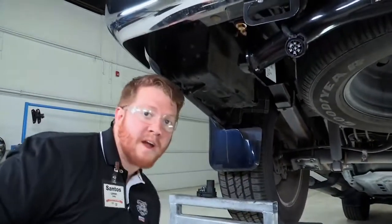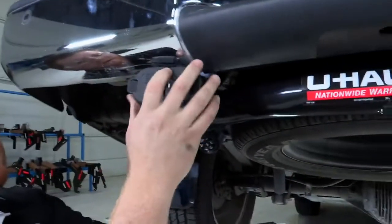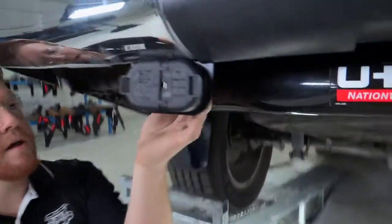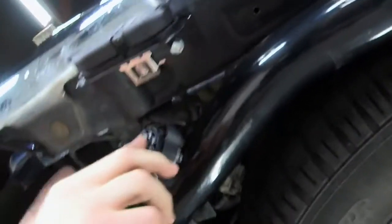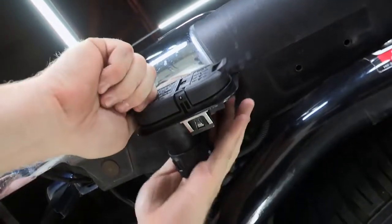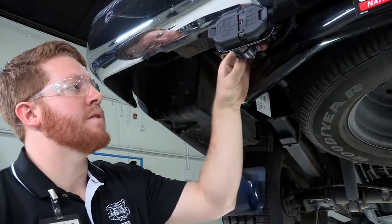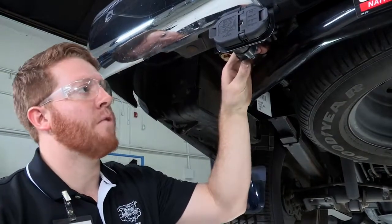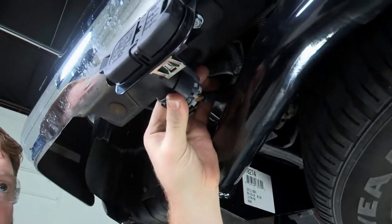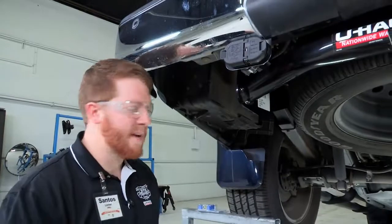Now that we have the bracket in place we can take our harness and it just clicks right in there, and then on the back side here push it in. Now that we have this pushed in you will hear a slight click, or if you don't hear a click you will just want to do a little tight tug on it to make sure it is in place and it doesn't come off. That way we know it will stay.